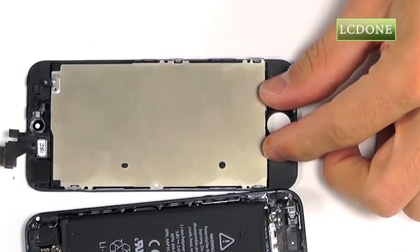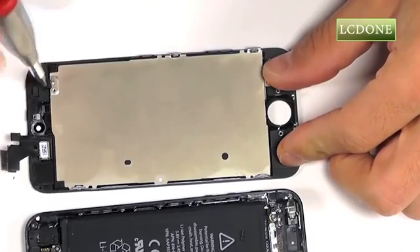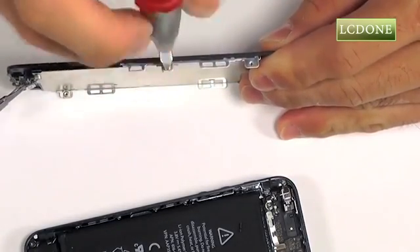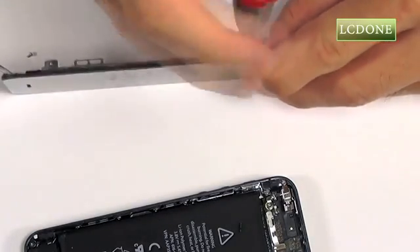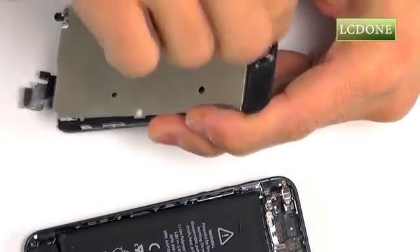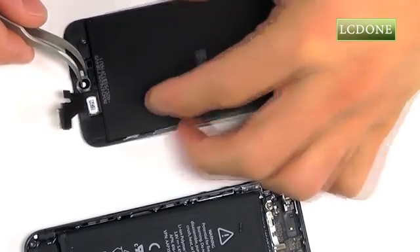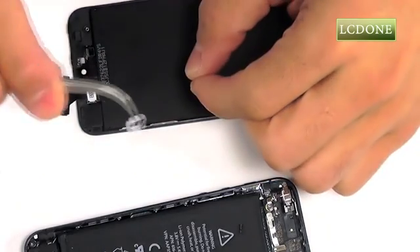Additionally, the LCD back plate can be transplanted to your replacement part as well. There are six Phillips screws in total that need to be removed — one on either side of the phone, as well as two on each side of the back plate securing it into place. The final piece for transplant is the clear front-facing camera housing; peel that out of its adhesive and transfer it to your replacement part.